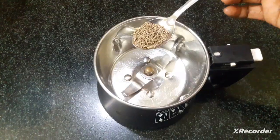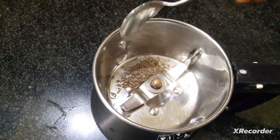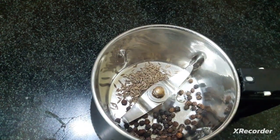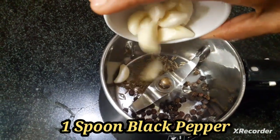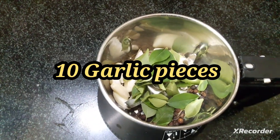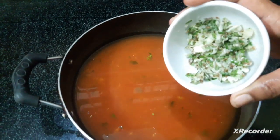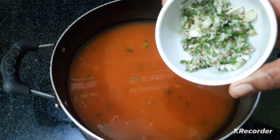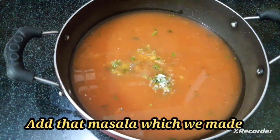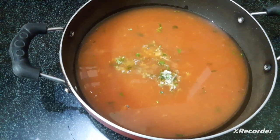Mix. Mix ball. You can mix it in the same way.